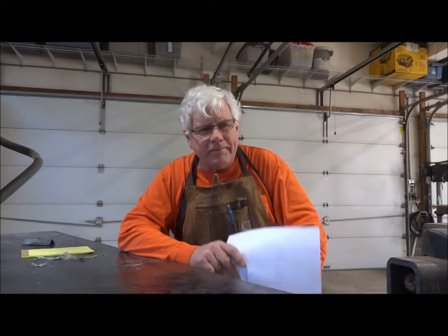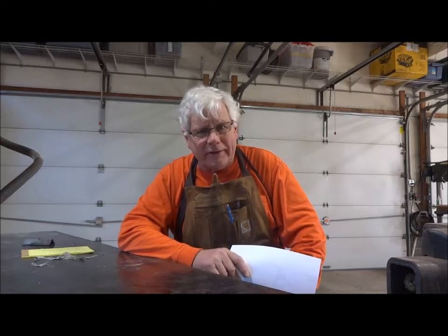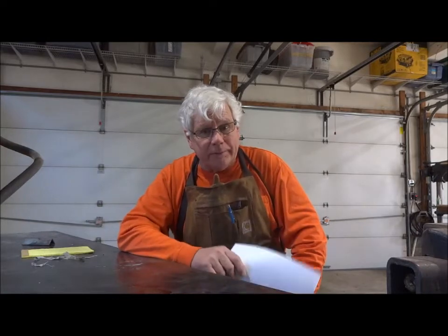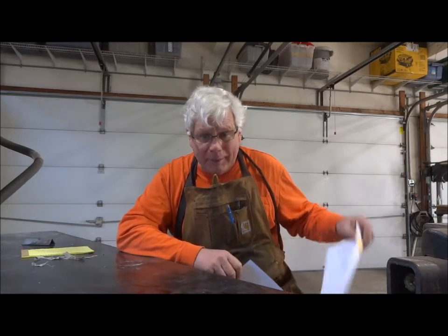Good morning YouTube subscribers. I've got a little project going on in the shop today that I thought would be a good opportunity to do some math lessons. I know there are some 7th graders out there that follow my YouTube channel, and I also know that there are some 7th graders out there that don't pay attention too well in math class. So we're going to go through a little discussion here on this project about why you need to pay attention in math class.